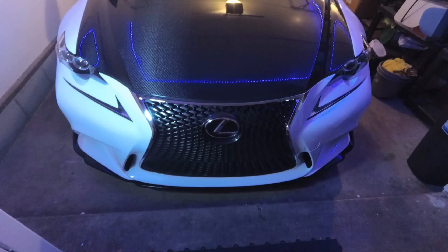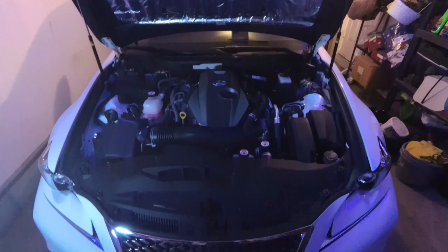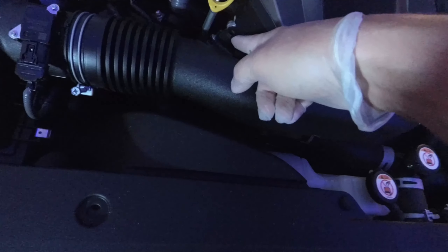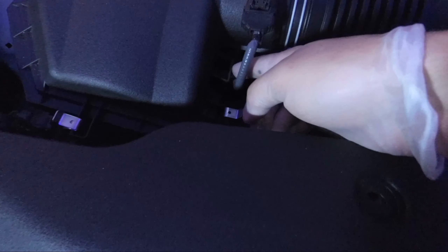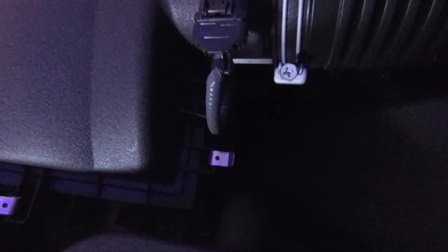The first step is to pop the hood and get started. First thing I'm going to do is unplug the battery, then unscrew this screw, take off this clamp, unscrew this one — there's a bolt right here as well. Then I'm going to take off this sensor and start working on this airbox. It looks like the harness connects to the airbox right here and down there as well.